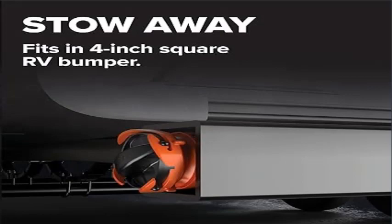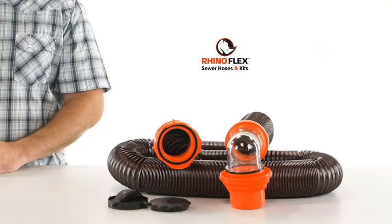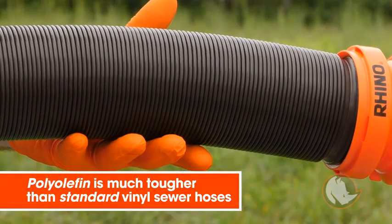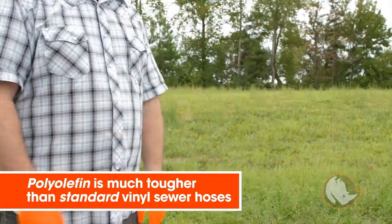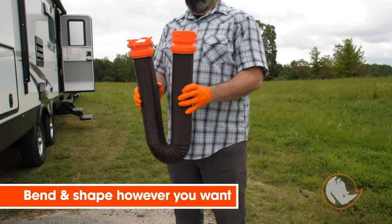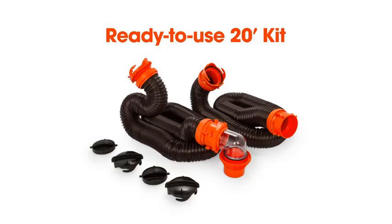Welcome to Outdoor Ideal. Product one: Camco Rhino Flex 20 Camper/RV Sewer Hose Kit. Includes a 4-in-1 adapter for superior RV tank dumping. Made with a tough, flexible RV sewer hose, this complete RV camping kit provides simple gray and black water tank dumping on your camping adventures. Constructed with 23 mils of durable polyolefin and reinforced with steel wire.